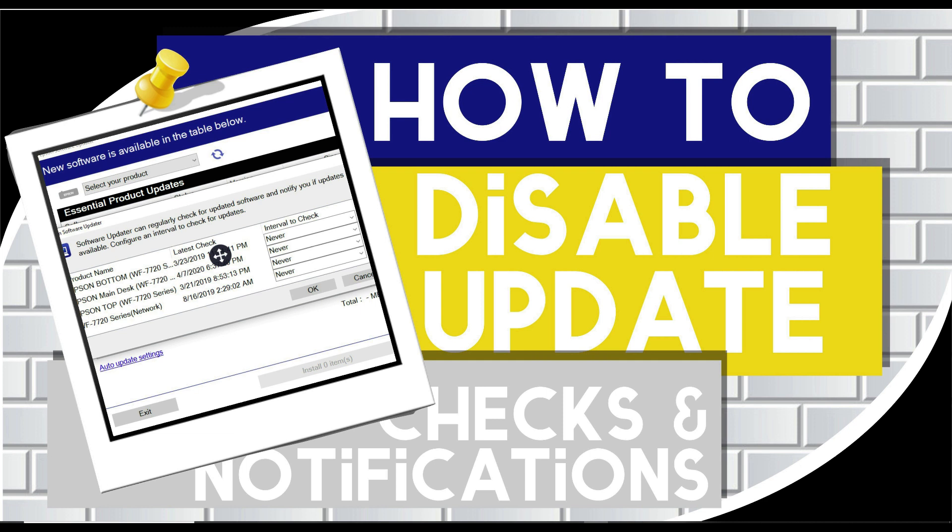Okay, so very easy to do this. As you can see, I have all of mine set to never so that it does not pop up. What you have to do if you have a PC — if you have a Mac, I'm not exactly 100% sure how you get to the software updater program, or how you click on that on a Mac because I don't have one, but I can show you how to do it for a PC.